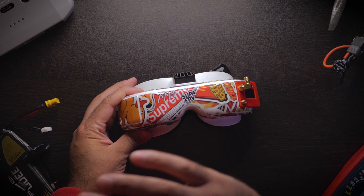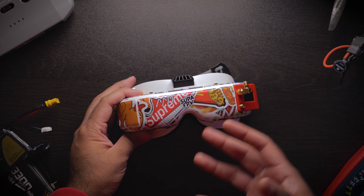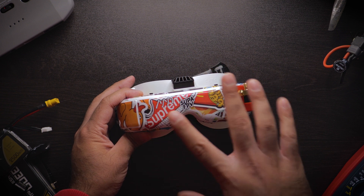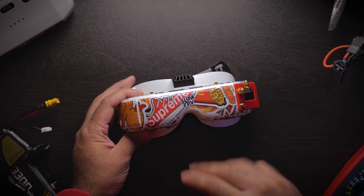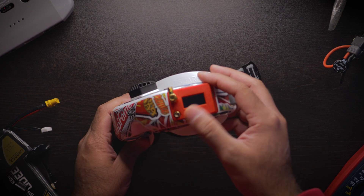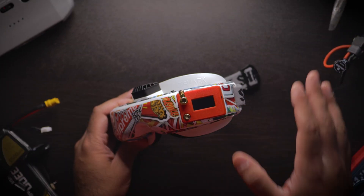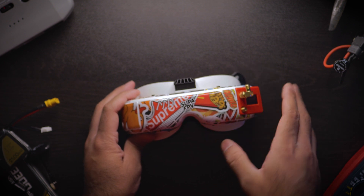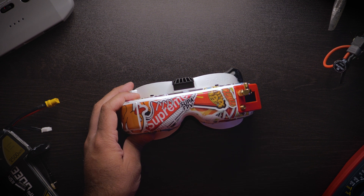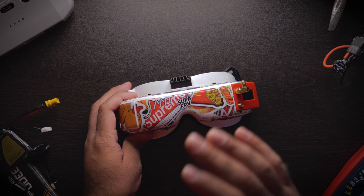Next up are goggles — these are my Fat Shark HD3s. Goggles are very important; they are the gateway to FPV and the quality of what you see matters a lot. Fat Shark seems to have that quality locked down. Our budget is $200 for a great pair of goggles. These HD3s come in different versions — you can get HD2s, HD3s, Dominator V1s, V2s, or even Skyzone O2Xs for around $200 in the used marketplace.